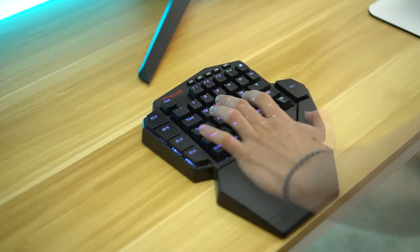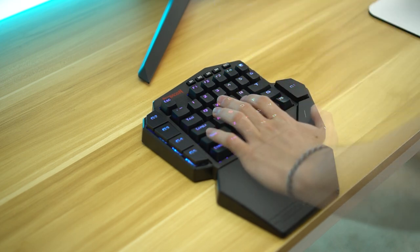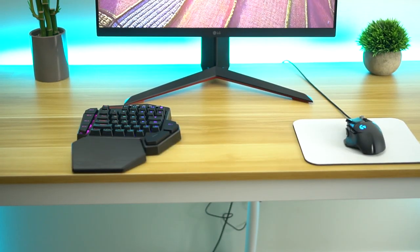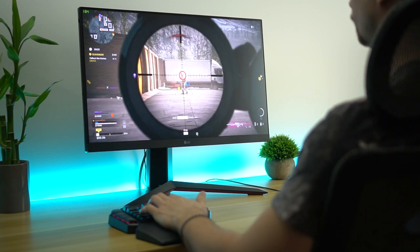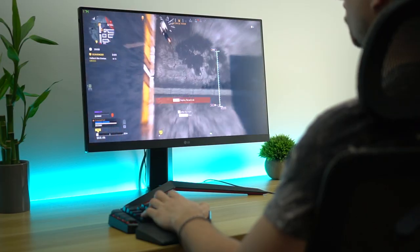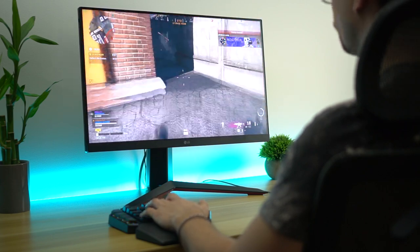Now let's talk ergonomics and comfort. This thing comes with a wrist rest — it's kind of built in, it's magnetic. It's not a soft wrist rest, just plastic, but it feels nice. It's more about the placement than the squishiness. Instead of having your hand at a weird angle, the thumb just rests there very nicely. If you lay your hand down, that's how it stays while gaming. All of this is the same as the wired version, but this one feels a little heavier and more solid, probably sounds a little better too because of the battery inside. For only 10 bucks more, get the wireless version.